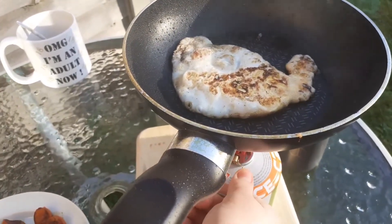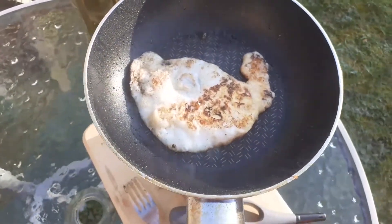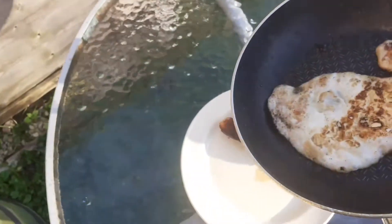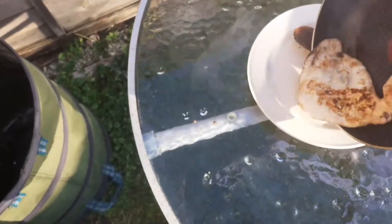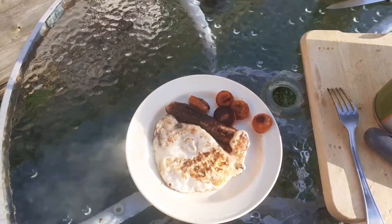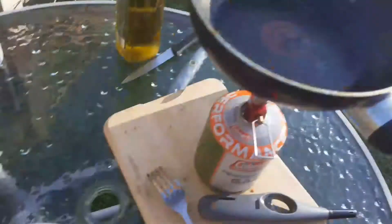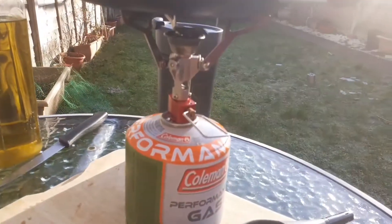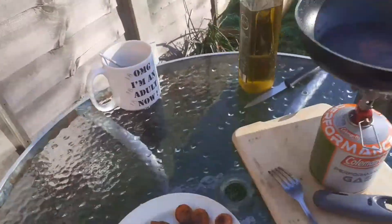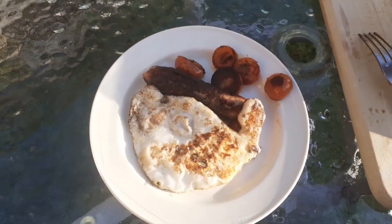How about we just turn that off, leave it to cool down. There we go — now that is a breakfast cooked on the MSR Pocket Rocket. It's turned off, looks good.